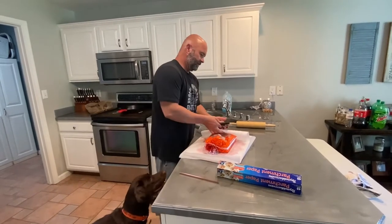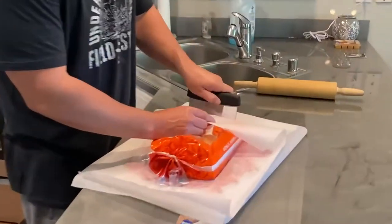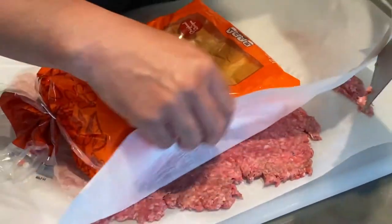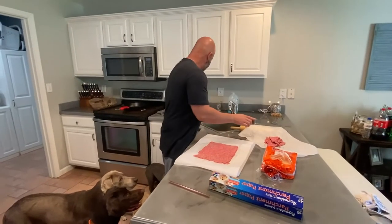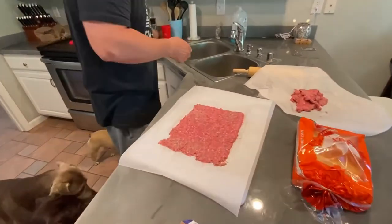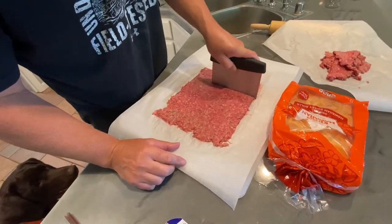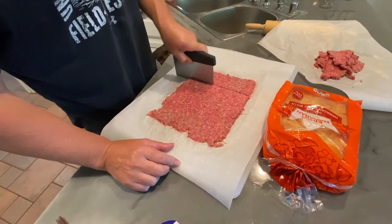Now we're going to take this straightener and just square this up a little bit. I started with about a pound and a half of ground beef. Now we're going to use our rolls and cut them into their slider size.